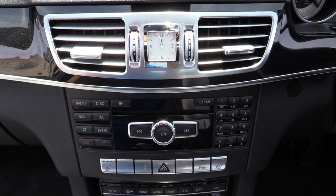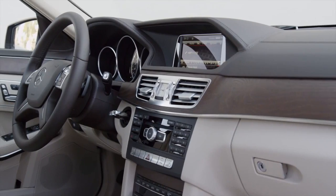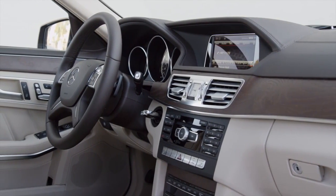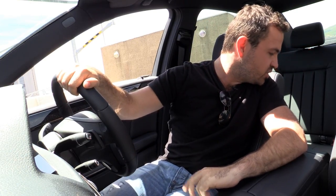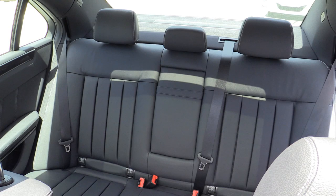Mercedes are calling this the world's first luxury class hybrid, and I have to agree — it is very business-like in here. Everything's very serious and a bit German, but it looks almost exactly the same as any other Mercedes E-Class. What's nice is the hybrid tech hasn't affected any of the spaciousness, so you still get loads of room in the back.